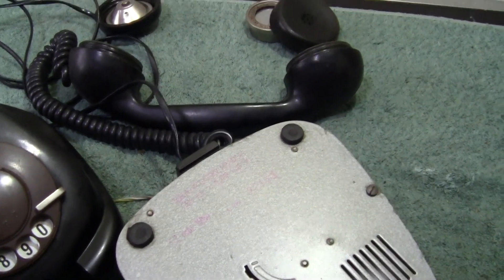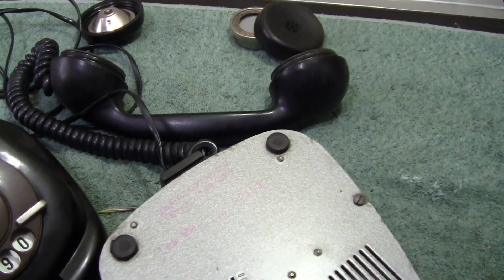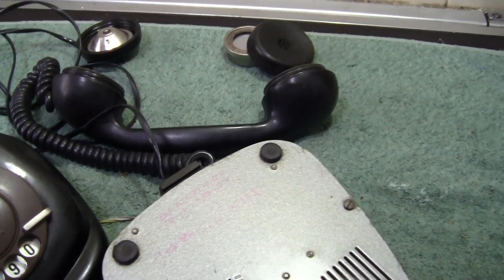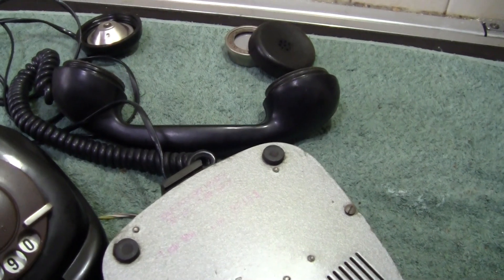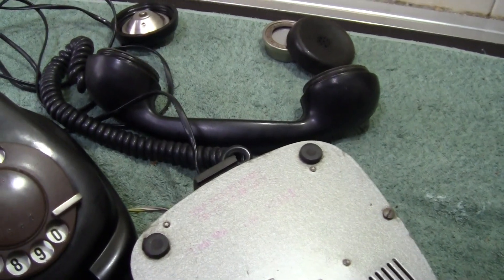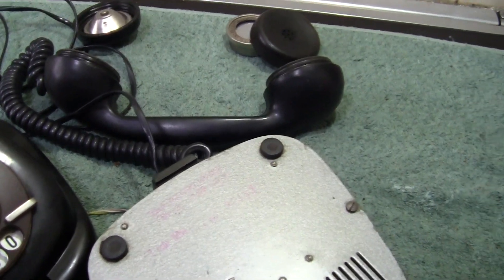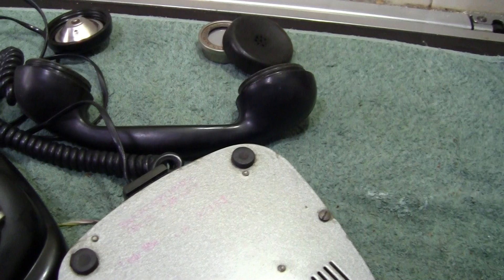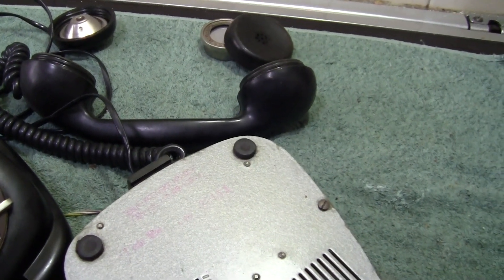I think it started production in 1961, and this was by Tesla, designated T58. It's a Bakelite phone and once again very well made.